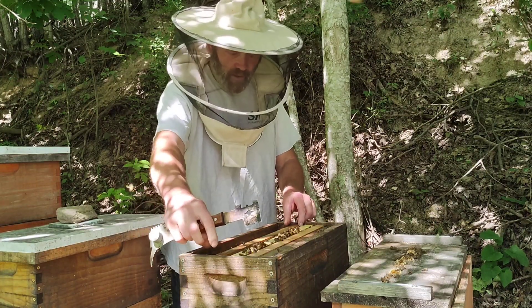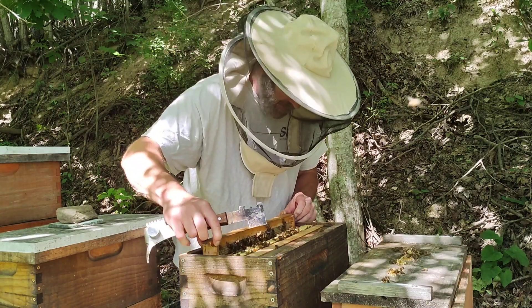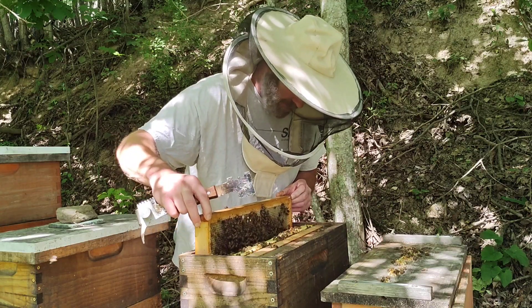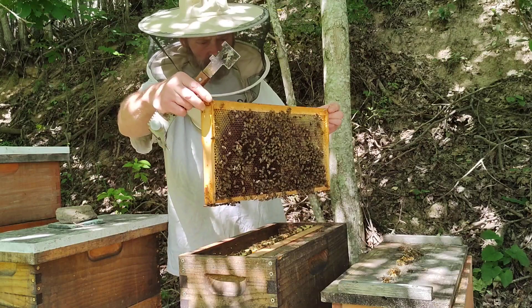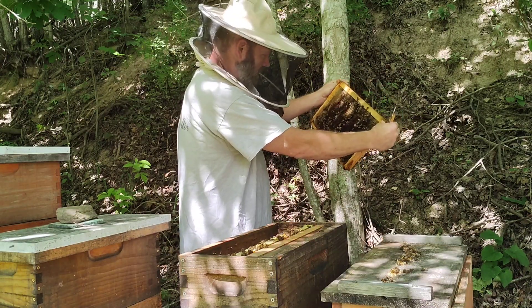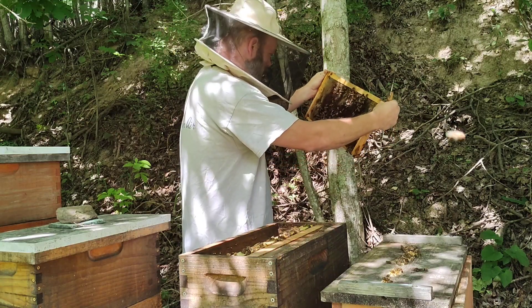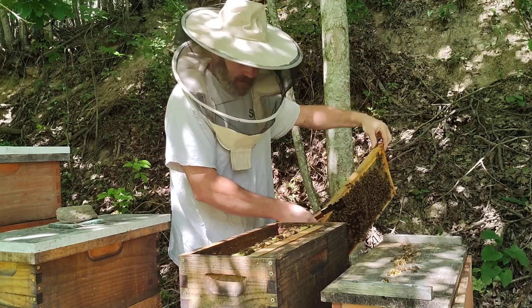Usually, bees in a 10-frame hive get a lot more brave — that is something to consider here. But so far I'm liking everything I'm seeing, even though it's just five frames.